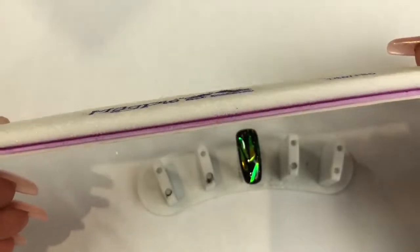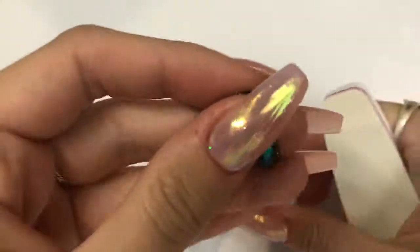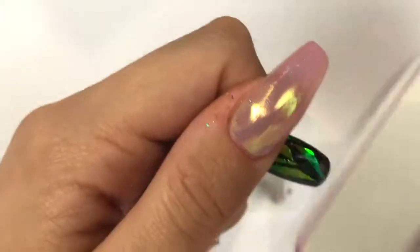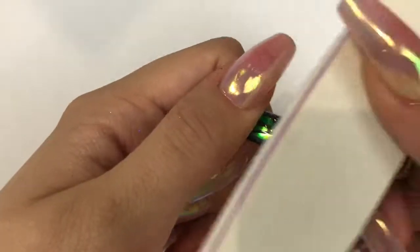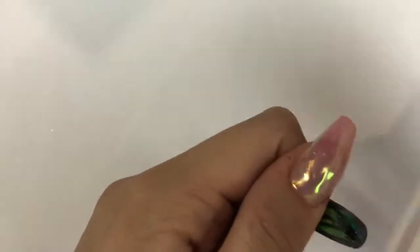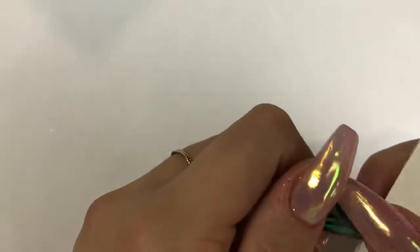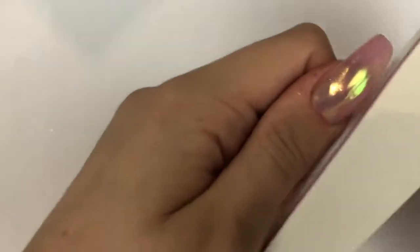That's going into the lamp — I cure my Gel Bottle Ink Rubber Top Coat for 60 seconds. Now with my Magpie buffer I'm showing you how it doesn't have a dispersion layer on it — I'm just buffing over the top. I would do this the same way on natural nails, or if doing this design over enhancements, extensions, acrylic, or gel. This just refines that surface area.